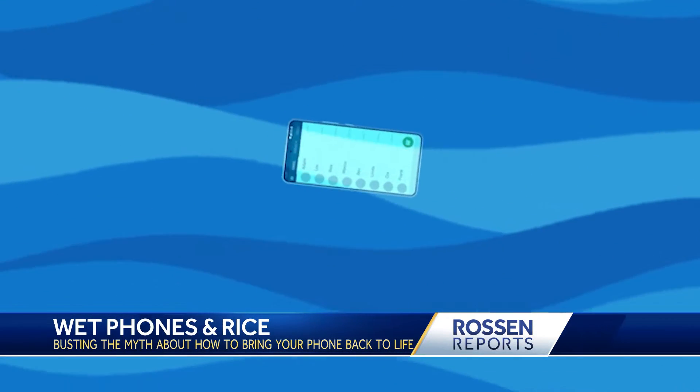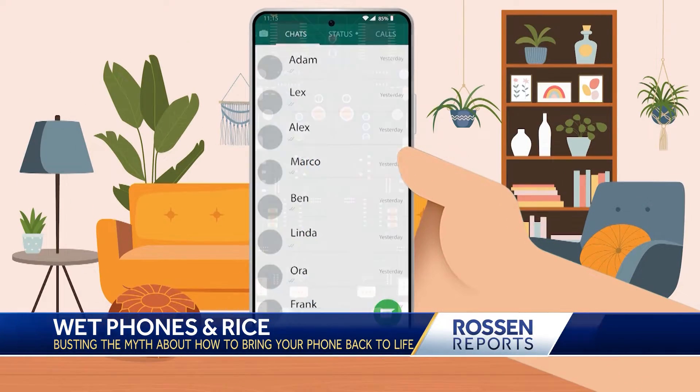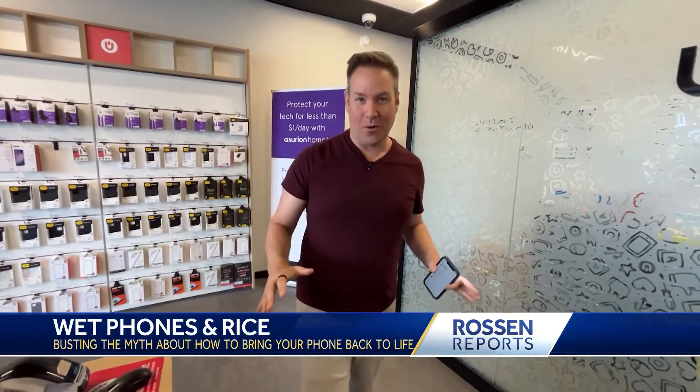Your phone fell into the pool, a puddle, or worse, the toilet. It looks fine from the outside, but what's happening inside? You might be thinking you're fine because you have one of these newer phones and it's water-resistant. Well, water-resistant is not the same thing as waterproof. No phone is waterproof.